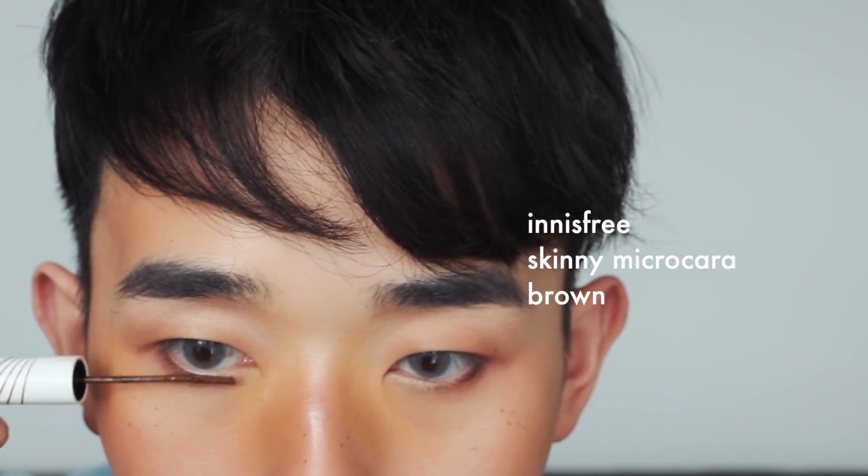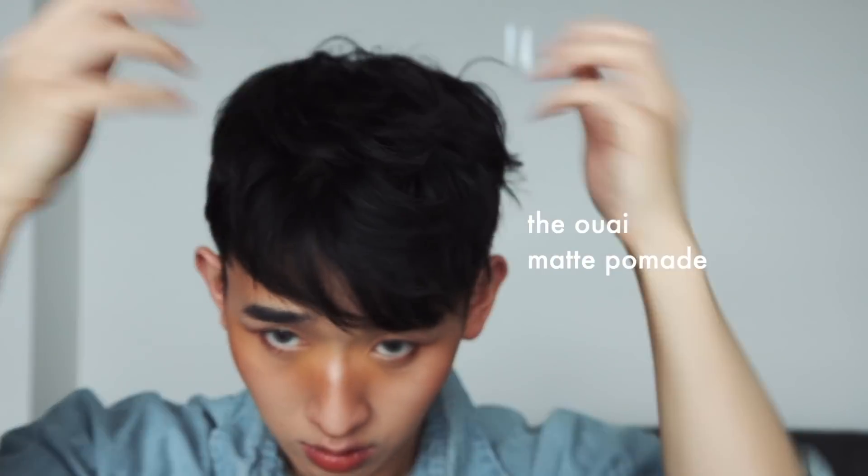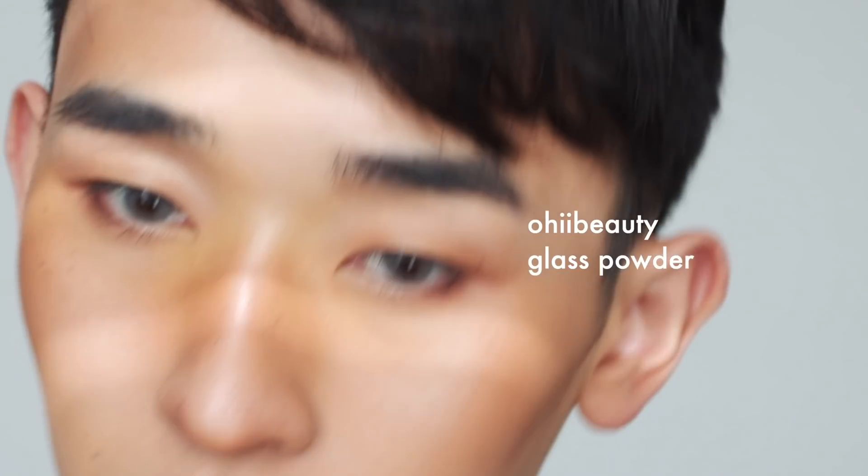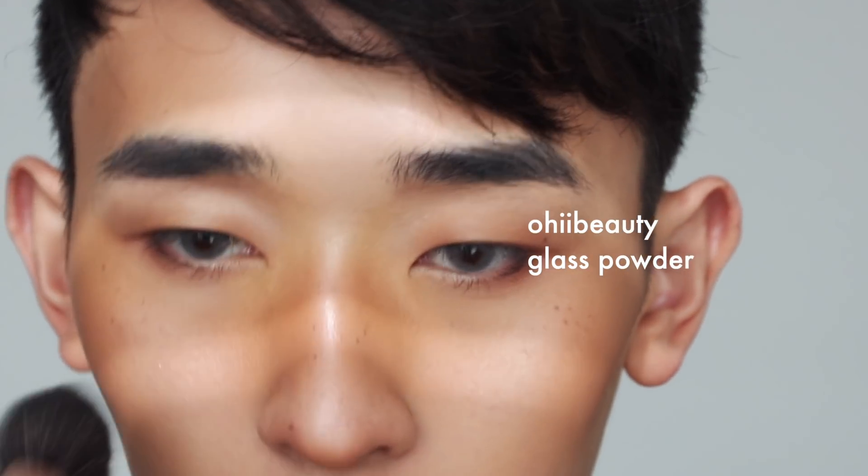I'm going in with this Micro mascara — it's the only mascara I know how to use because the wands are tiny, so I really recommend it if you're a beginner. I use the brown shade so it's not as harsh. I use a pomade to give my hair some waves, then I powder everywhere to remove shine where I don't want it.